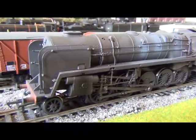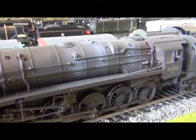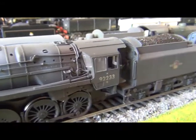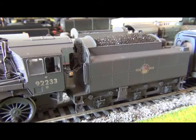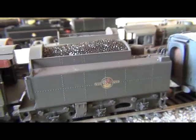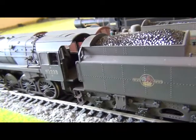The weathering in particular is the main feature of this, and if you look at the weathering around the boiler in particular, it's absolutely brilliant what Bachmann have done here — weathered it up absolutely superbly. The only drawback is there's not really any interior cab detail.